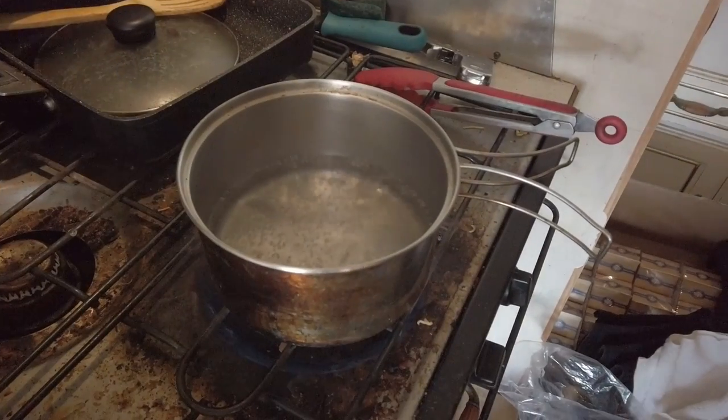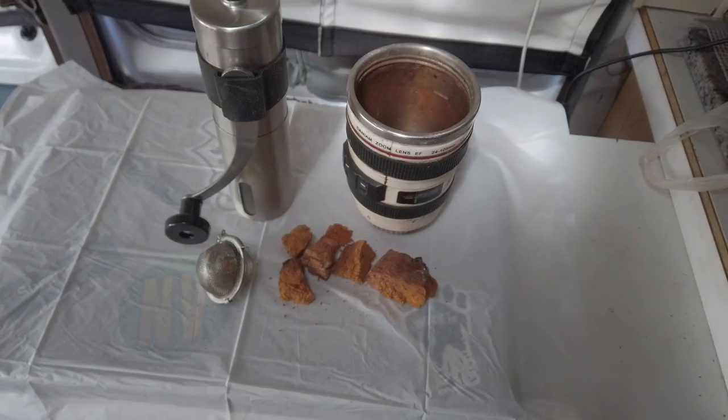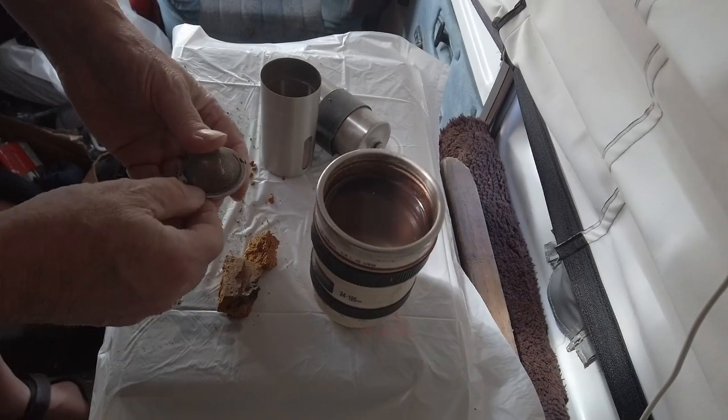There's my water getting boiled up, ready to go. We'll fill up the cup and get it nice and warm inside — my thermal cup there. And we'll put some chaga in my little strainer there. Grind it up and let's fill that thing up.